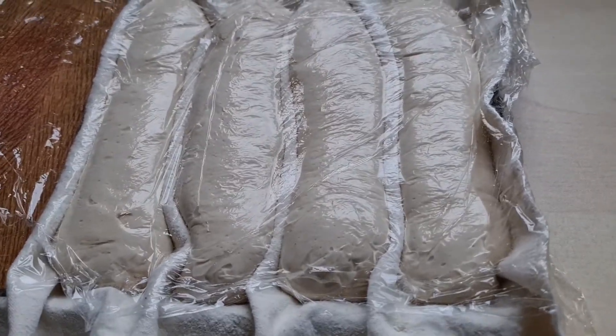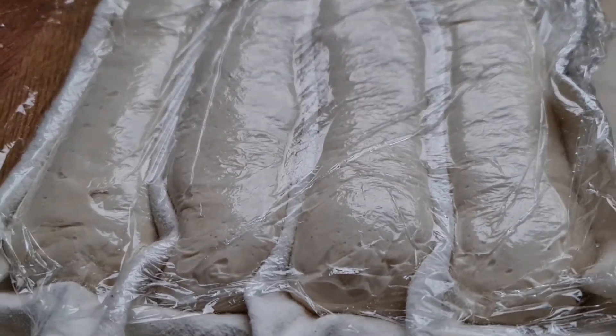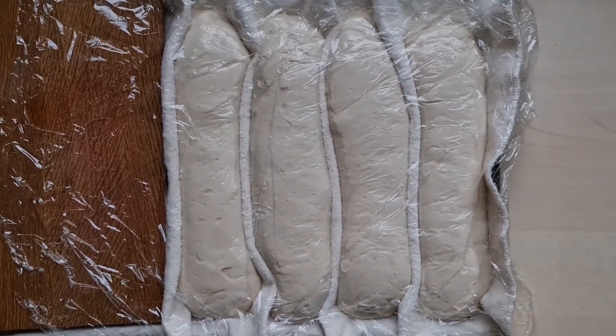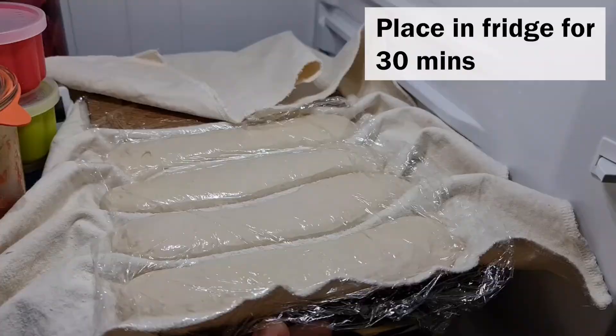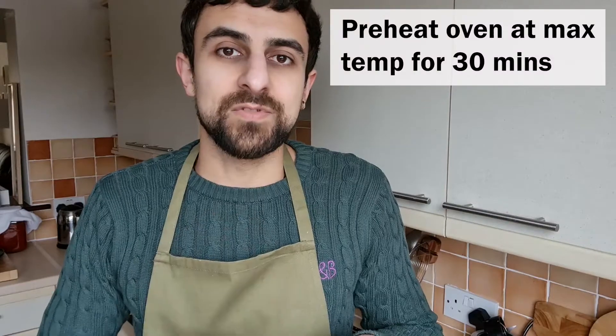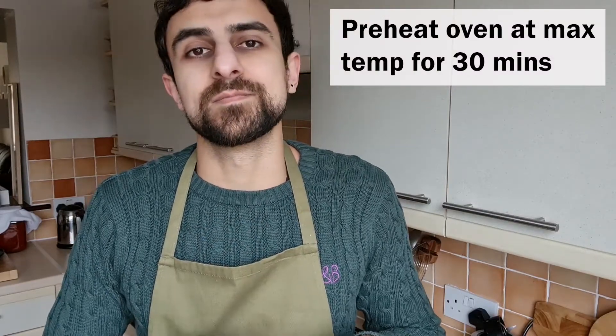It's been almost three hours and as you can see, it's nice and puffy. We're now going to put these in the fridge while we preheat the oven. The baguette doughs will be in the fridge for 30 minutes while we heat the oven to maximum. We chill the dough so it maintains its shape and it will also give us a much better oven spring.